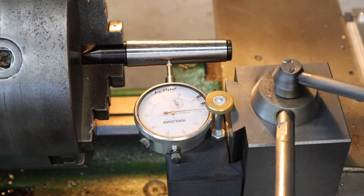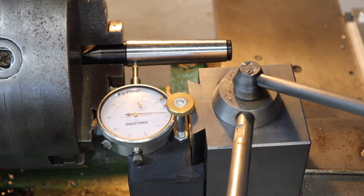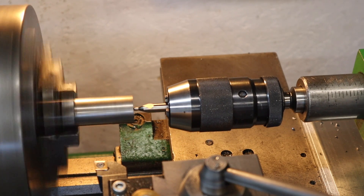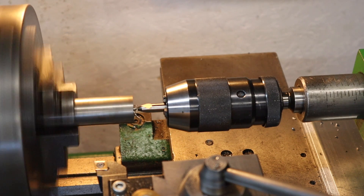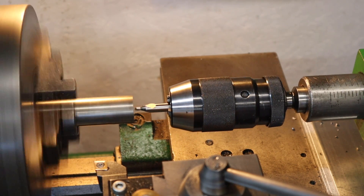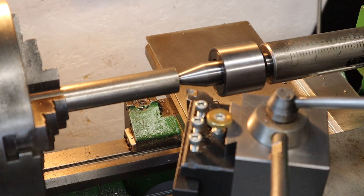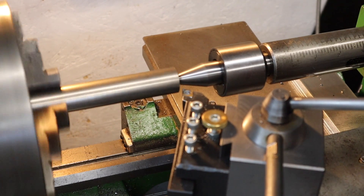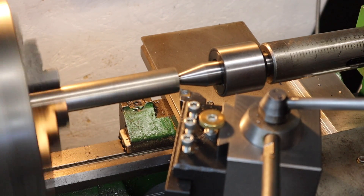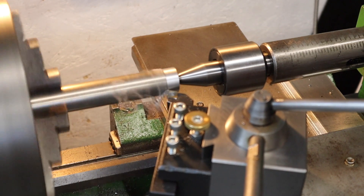Happy that I've got the length of that taper dialed in and running parallel to the top slide, I can now put a piece of stock in the chuck and start turning it down. With tail support in place, I need to turn down this piece of stock until I hit the major diameter of the morse taper. Currently this bar stock is 25 millimeters and we're aiming for 23.9mm, so just got to take off 1.1mm and then we can start with the taper.